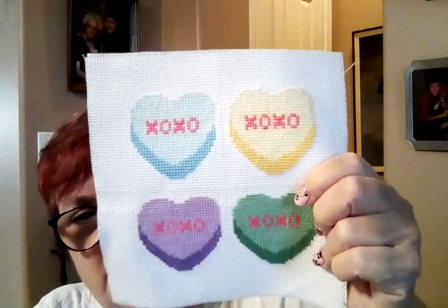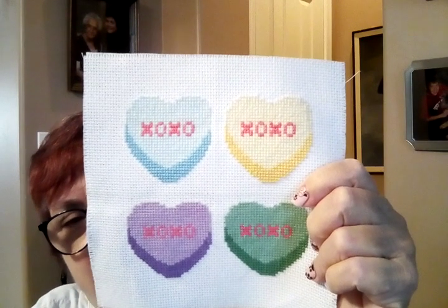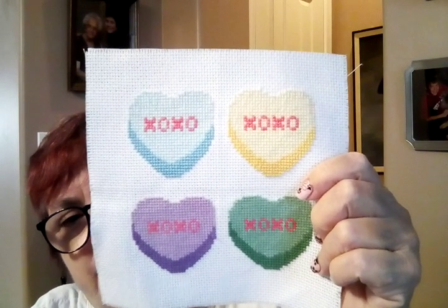I have a finish! I finished a Candy Heart chart by Fat Quarter Shop. I didn't do the fifth candy heart because the fabric I had wouldn't accommodate a fifth heart, but now I have to finish it.